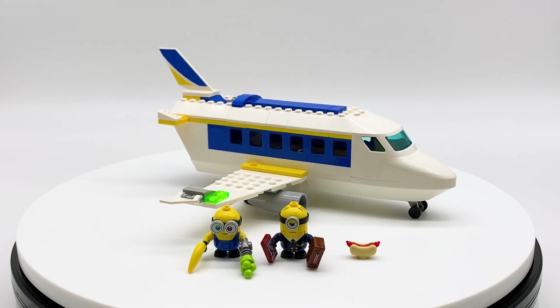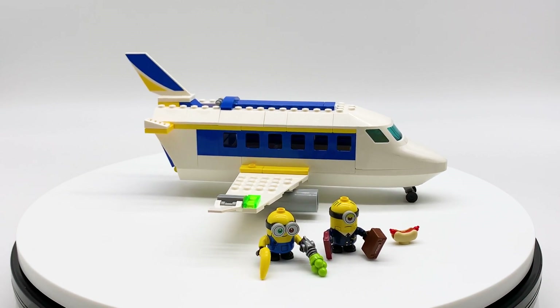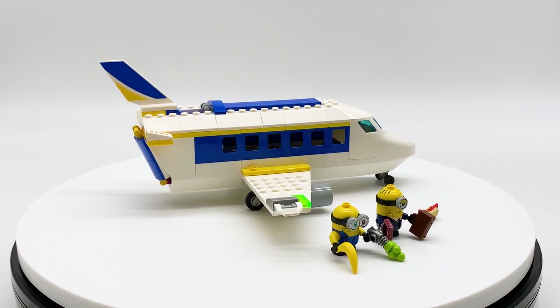Hey everyone, I'm Mine and this is set number 75547, Minion Pilot and Training from the LEGO Minions theme. This set contains 119 pieces, 2 minifigures, and will retail for $29.99 in the U.S.